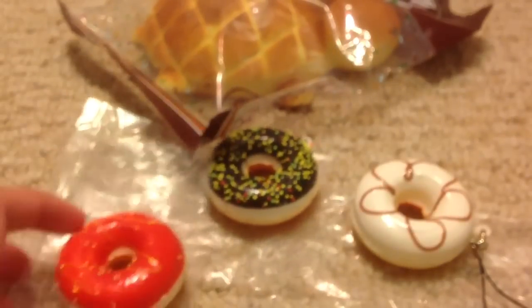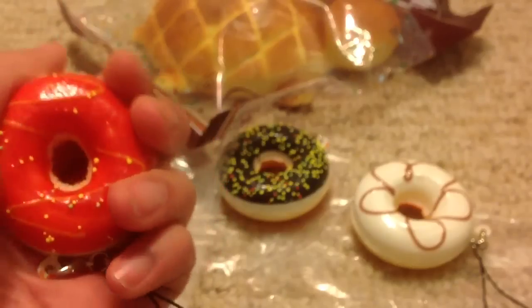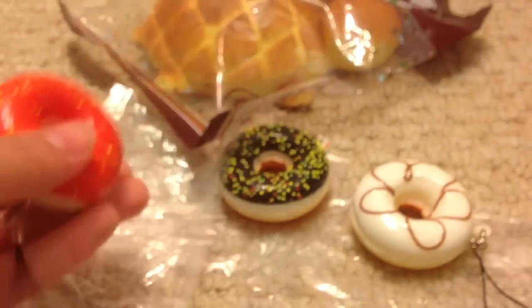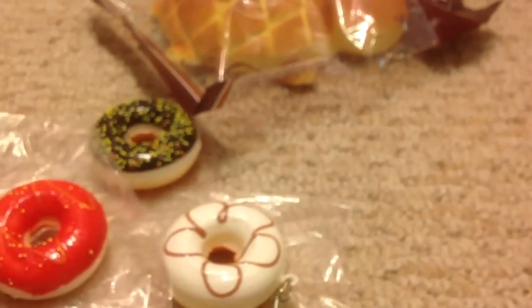And I have not put the donuts on my website yet, but if you guys want to order, feel free to fill out an order form. I'm not sure when I'm going to have these on the website, but you guys can probably wait if you want, because I don't think they're going to sell out that quick.